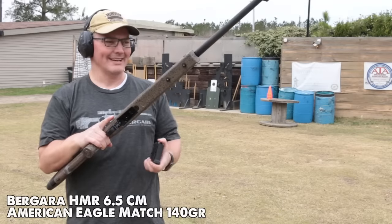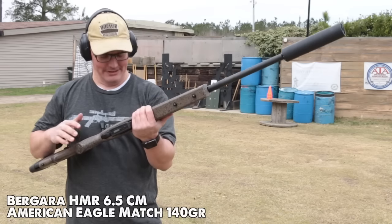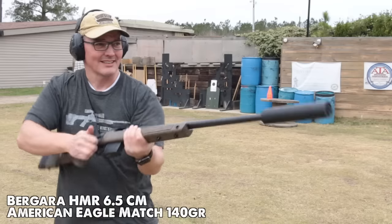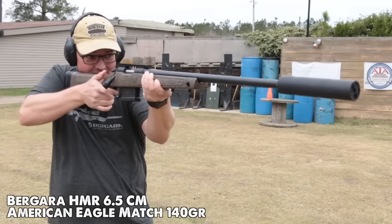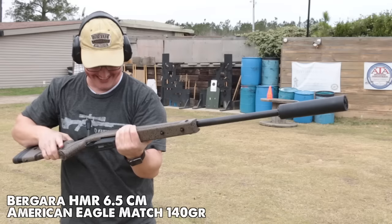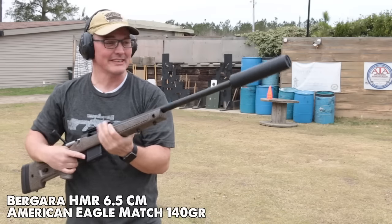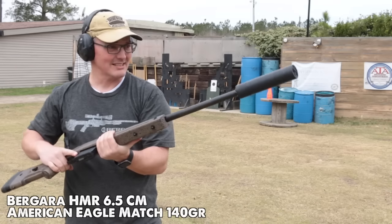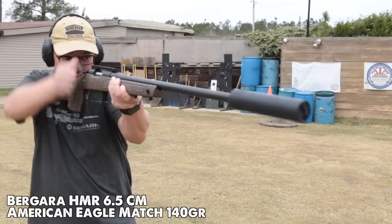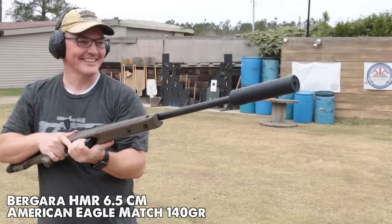This is the new Bergara HMR — stands for Hunter Match Rival. I just pulled this right out of the box, that's why it has no optic on it. This is 6.5 Creedmoor. I just want to see what this sounds like. I'm gonna say I love the trigger on this rifle, and it still has a really nice deep tone. I think it's gonna be a good match for 6.5 Creedmoor as well. Sounds great. That's fantastic.